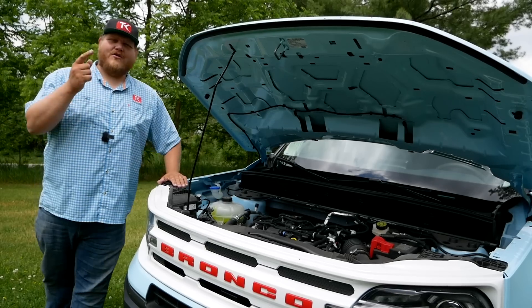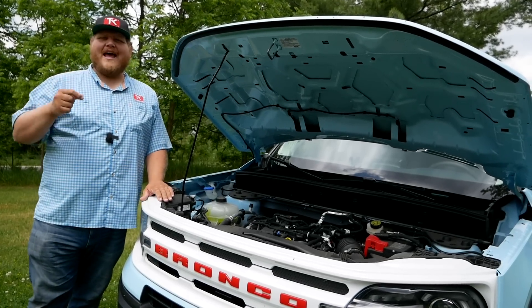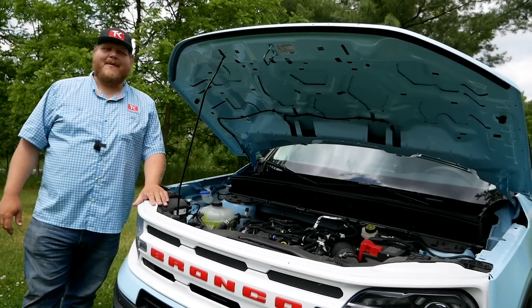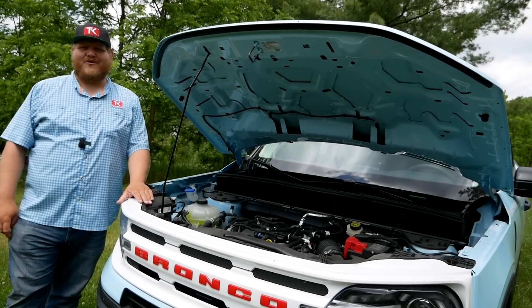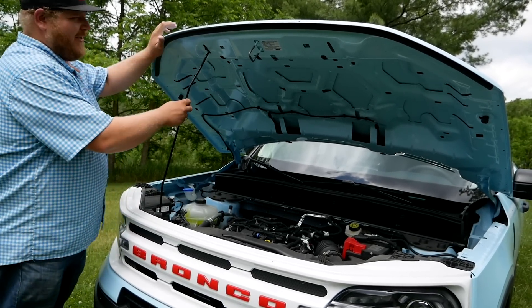Powering this Bronco Sport Heritage Edition is a 1.5-liter three-cylinder turbocharged engine. It makes 181 horsepower and 190 pound-feet of torque, sent through an eight-speed automatic.